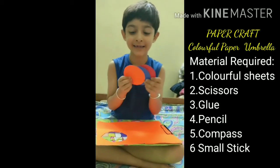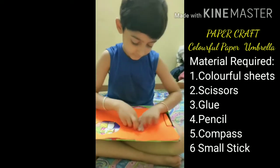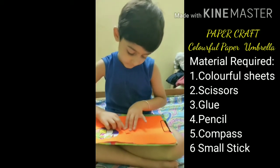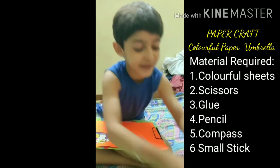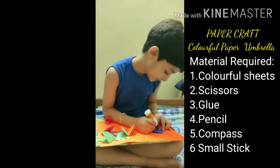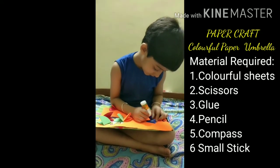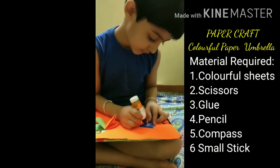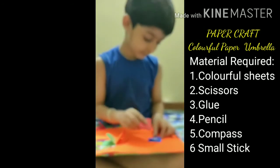Now I will fold this. Now I will pull this. Now I will stick this. Take all the folded circles like this.